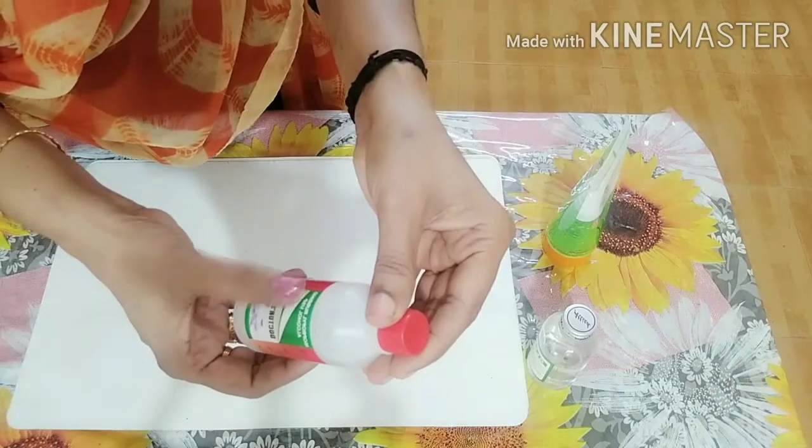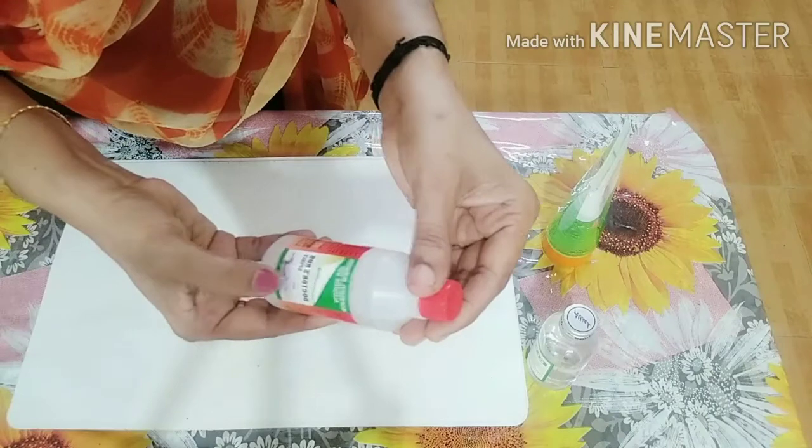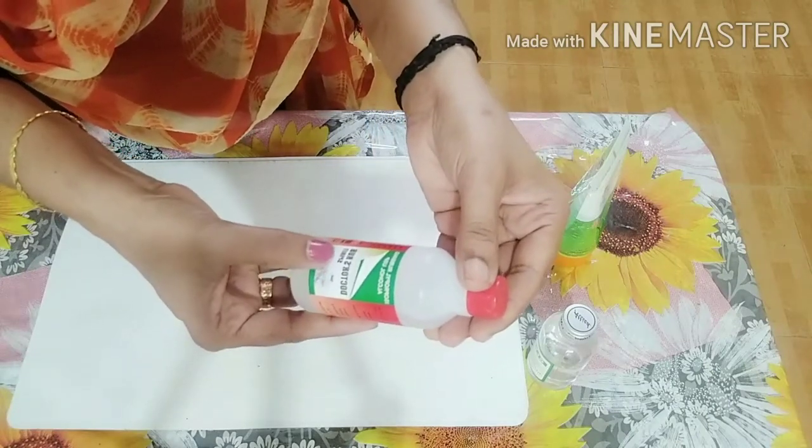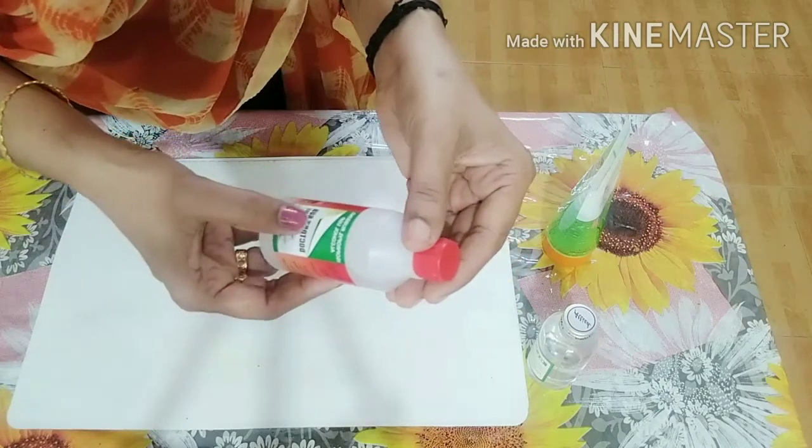We will use isopropyl rubbing alcohol. It is called surgical spirit. It is used by doctors — they use rubbing spirit. Most doctors are used to using this spirit.